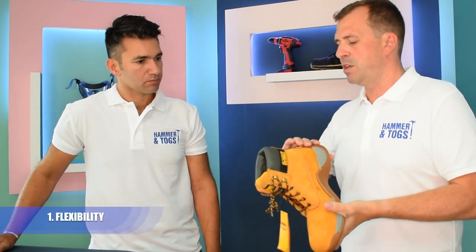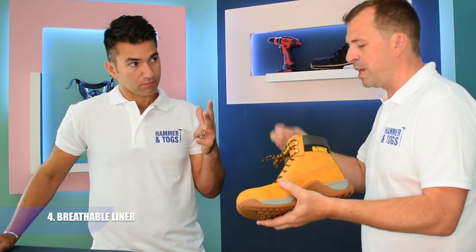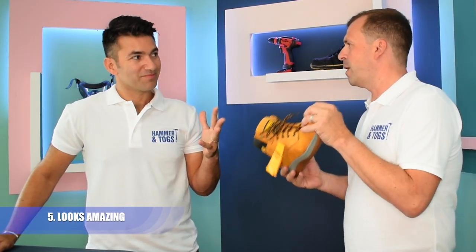Top five things: one, it's got to be the flexibility of this boot; two, you've got protection — if you bang your heel it's really well padded; three, you've got a breathable moisture-wicking liner inside so you're not going to get wet socks; and finally, it looks fantastic — you can wear it down the pub after work. Boom.